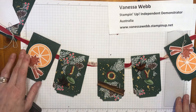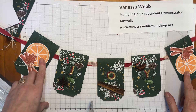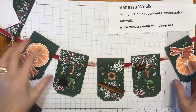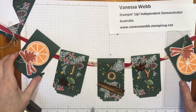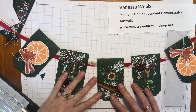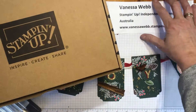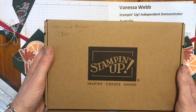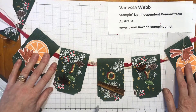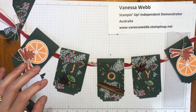You could even substitute the oranges for some freeze-dried or dehydrated citrus, or overlay them on top. I hope you have fun with this kit — don't forget you can grab it in the online store. It comes in a box and you can make Christmas cards but also 3D items like the banner I shared with you today. Thanks so much for watching and have a creative day, bye!